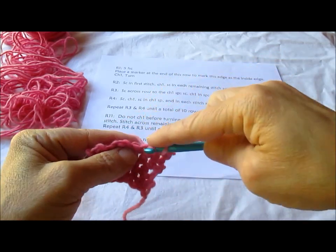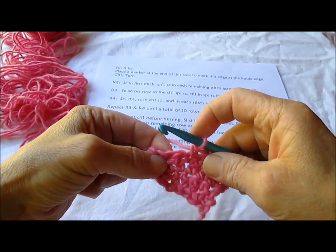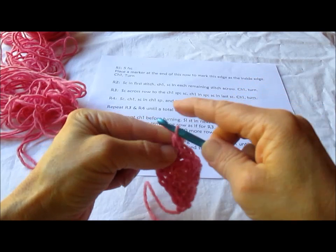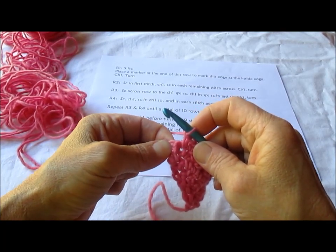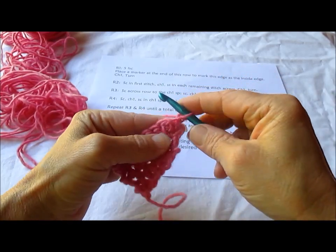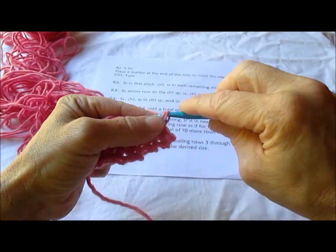We're not doing any decreases yet, so we're just going to be doing our increases. There's our chain 1 over there. The chain 1 always comes before this single crochet, whether it's the last one coming this way or the first one going this way. So we've got our chain 1, single crochet, chain 1, turn, single crochet, chain 1, and then single crochet in that loop, and single crochet all the way across.